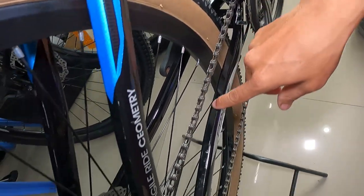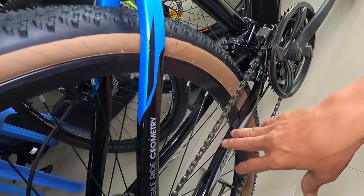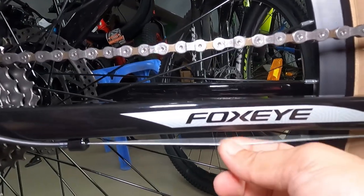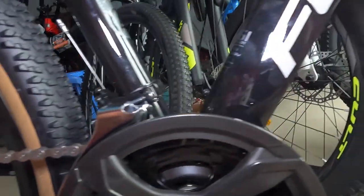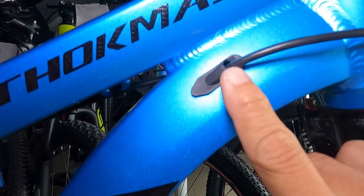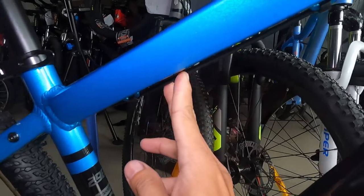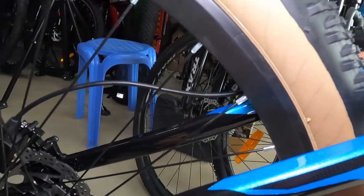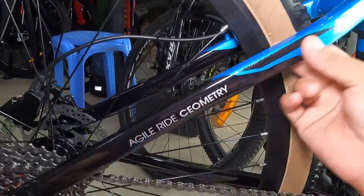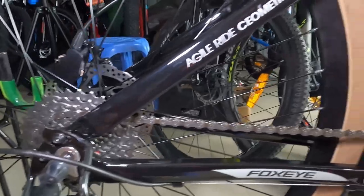Dito sa pinakabandang baba — sexy talaga. Napakarami ko na nakikitang nababike-check na bike na sexy yung kanilang chain stay saka seat stay. May nakalagyan dito: agile ride geometry. Dito meron syang Foxeye. Dito dumaan yung cable ng RD. Dalawa yung internal cabling natin — isa rito at isa rito. Yung cable ng hydraulic brake sa likod ay naka-external, dito sya dumaan sa down tube papunta sa taas ng seat stay. Pa-square ang ating seat stay saka chain stay. Yung dropout nya malaki — napakadaling maganap na ito guys.